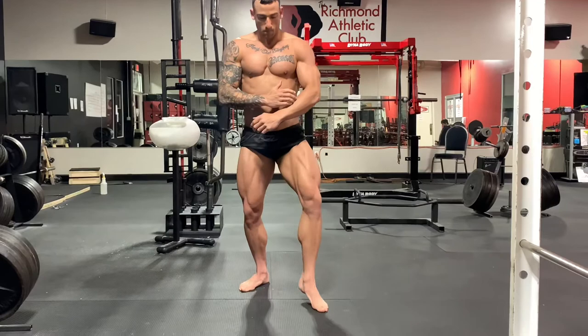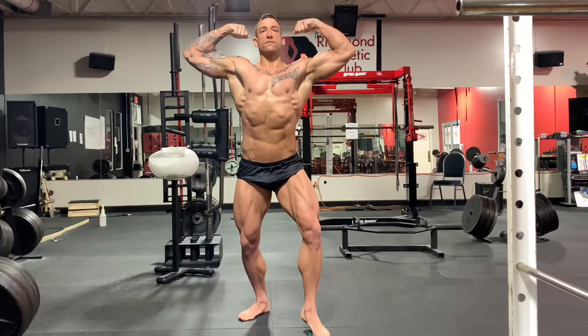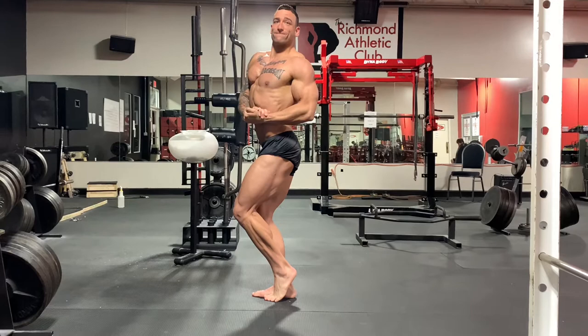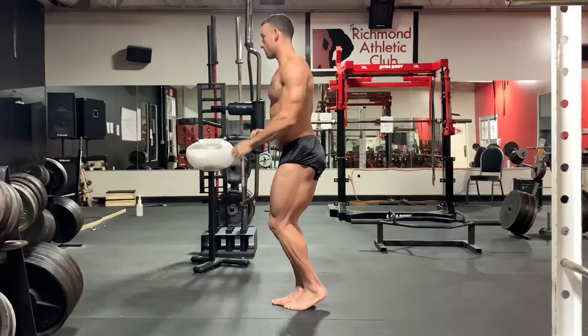Goes to the front now — we're going into the mandatory poses. Notice the feet here again, feet are turned out, knees are turned out. He throws one leg out as he goes into the front double bicep. Chest is really high, makes the abs stretch out. You don't have to flex the abs here — if you're in condition, your abs are going to pop anyway. Nice smooth transition here to the side chest.